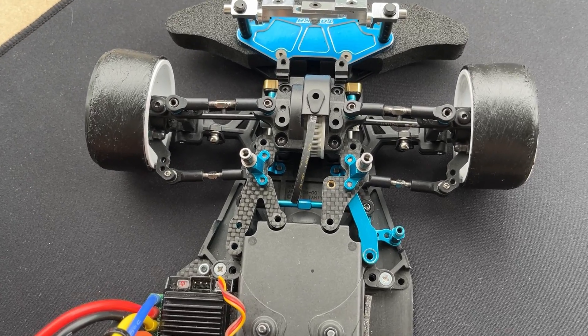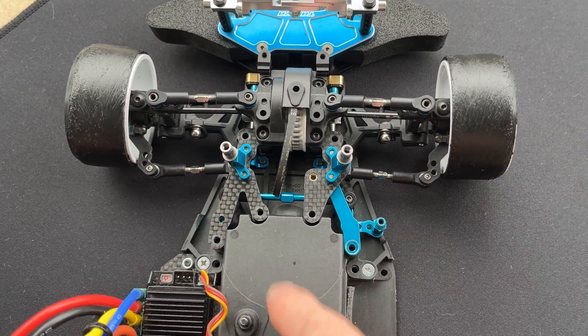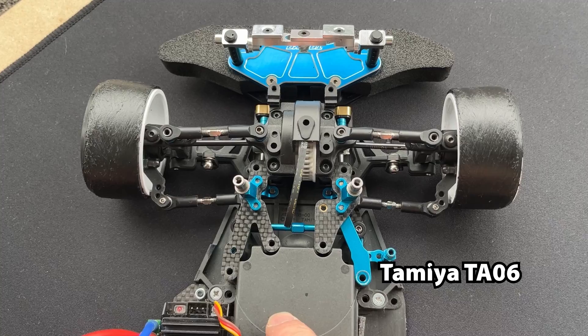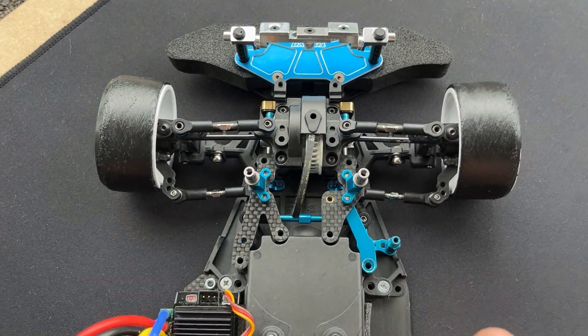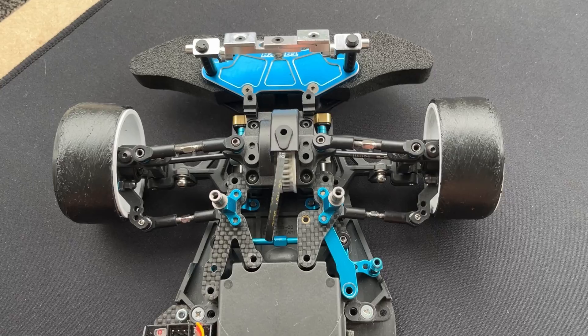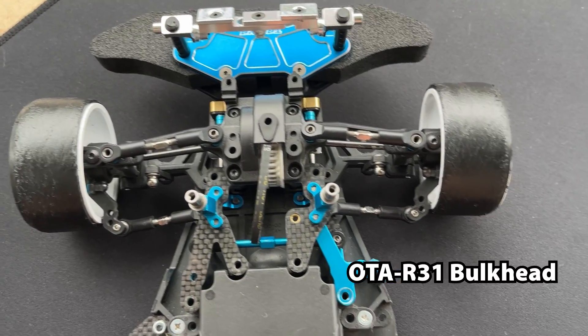Hi everyone, welcome to another video about steering. This time we have the Tamiya TA06. The TA06 is a great chassis but has one of the biggest problems for drifting — it has terrible steering.